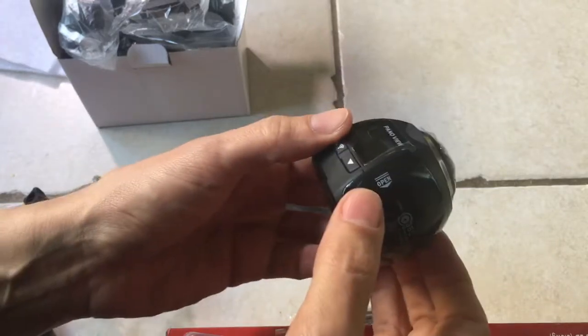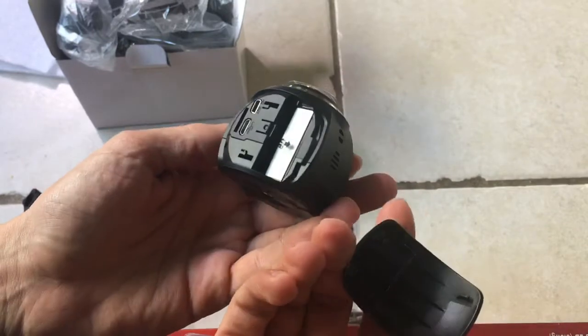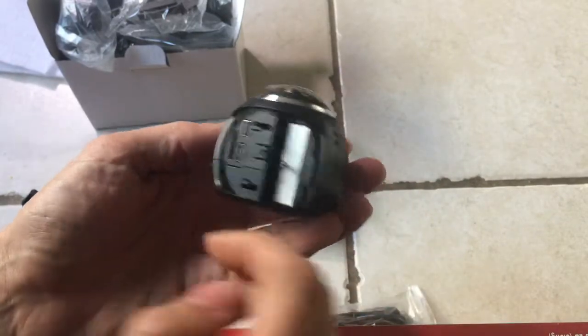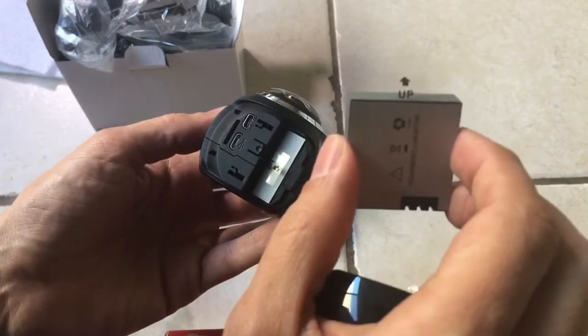Hi guys, welcome back. So it does say open right here, and I did not see this in the beginning. That's how you do it. And it does look like there is a battery in there. So I guess once you pull this out, and there's one on this one as well,